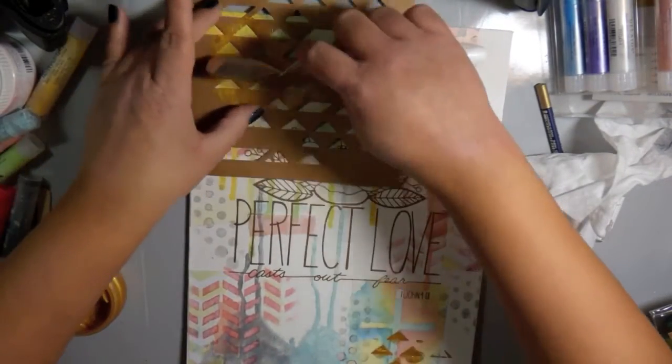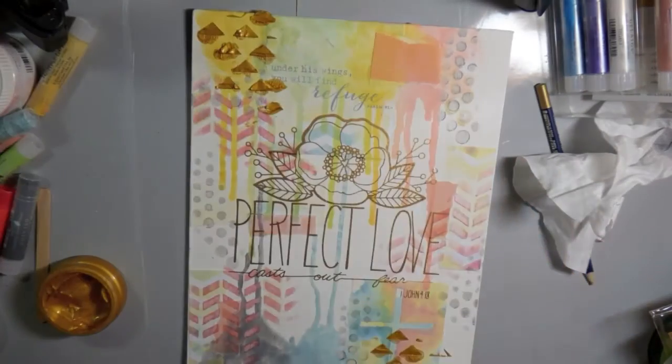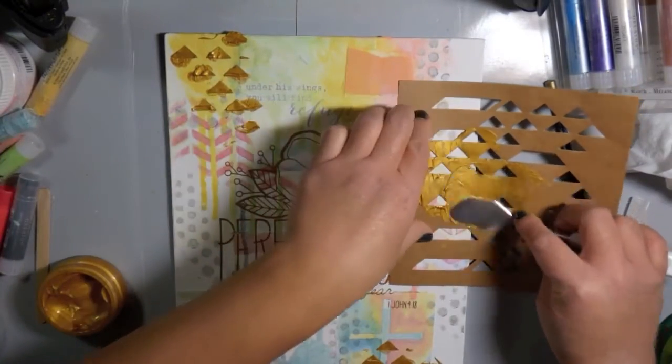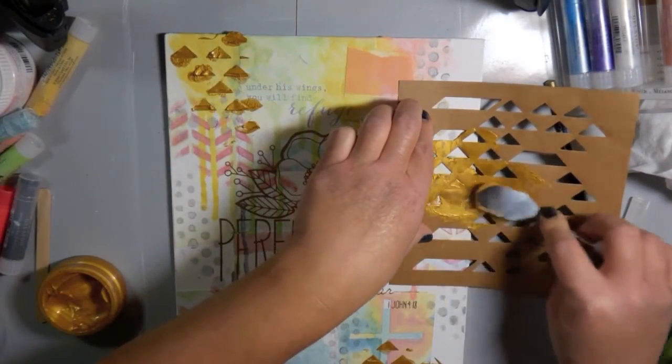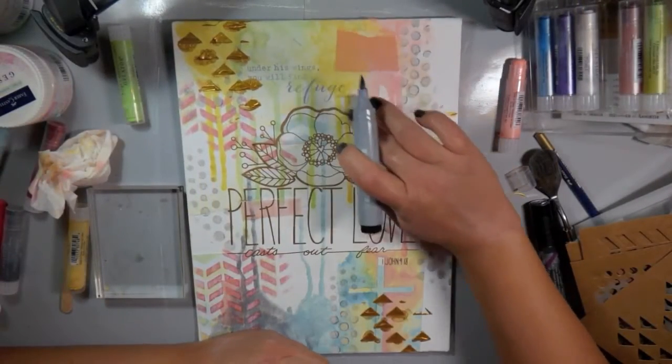Now I'm taking some of the texture looks in gold and adding that with another stencil just on a few spots on my page to tie in the gold from the rub-on.